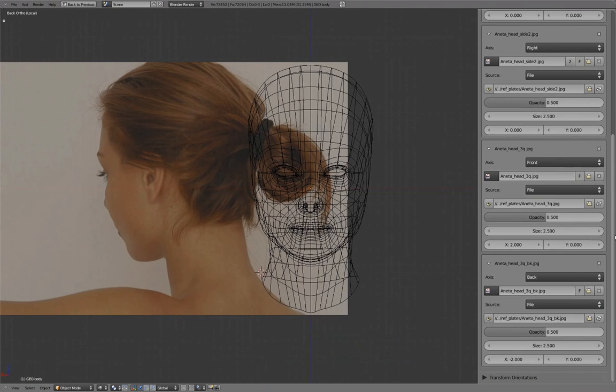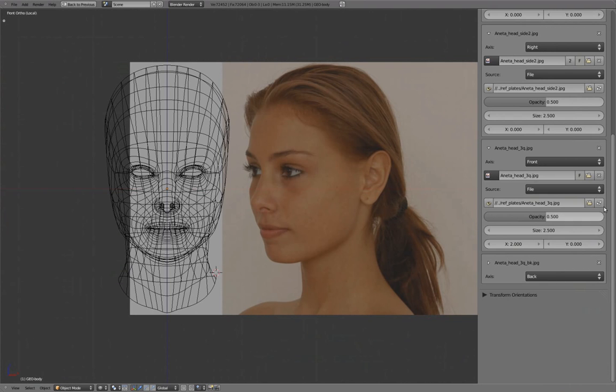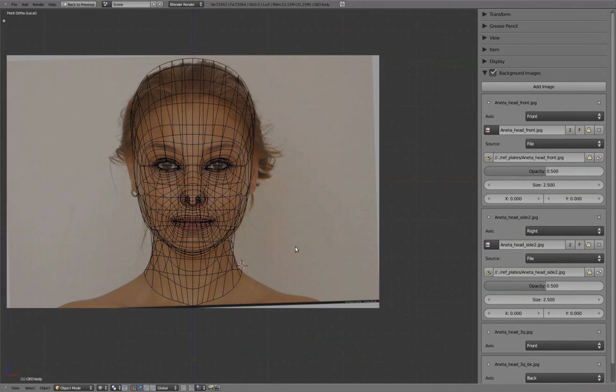Reducing the opacity of our three-quarter images to zero to hide them for now. Unhiding the front view so we're back to working with both front and side views.